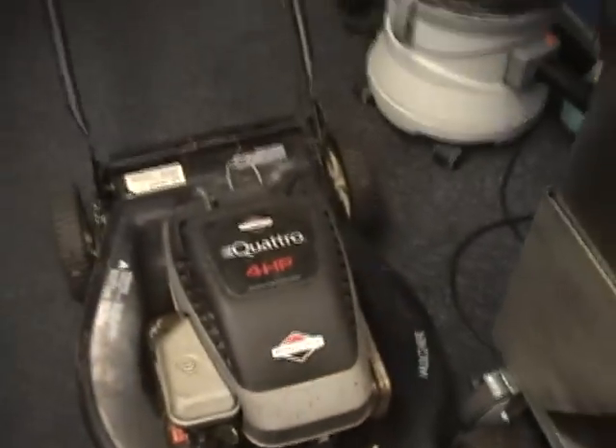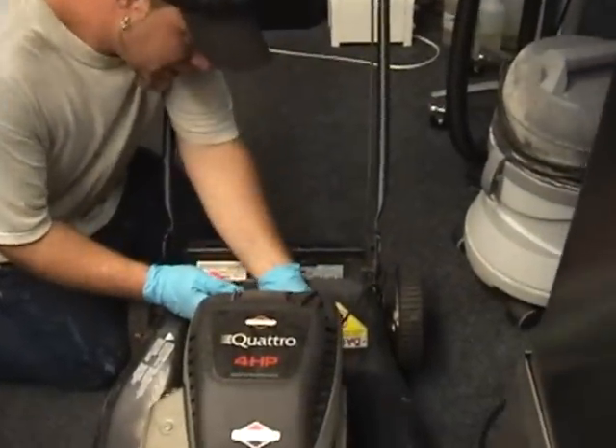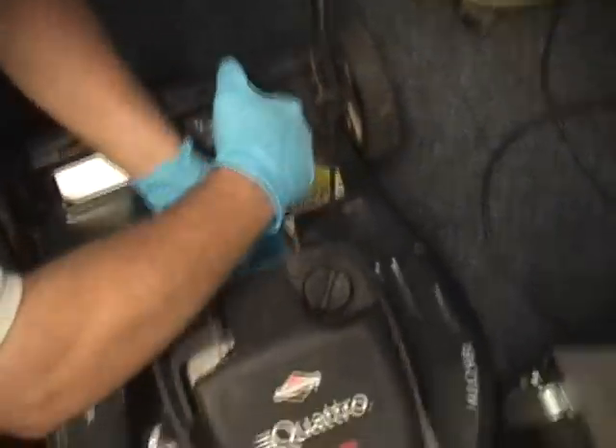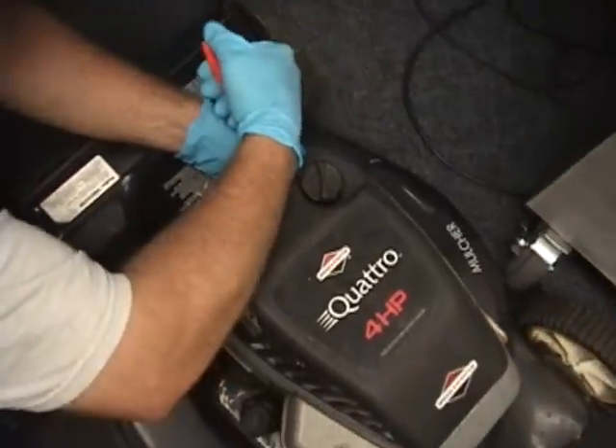All right Ben, let's put it in the tank. I'm going to disconnect the throttle cable just so I can go ahead and take the handles off — it'll be a little bit easier to get into the tank.